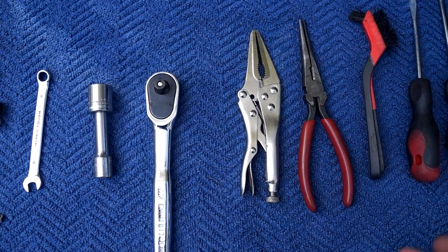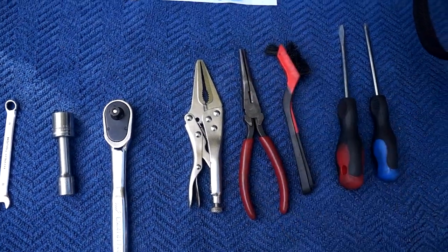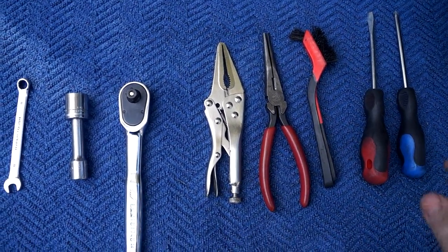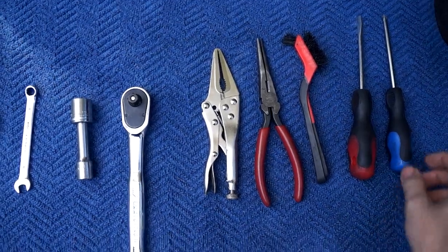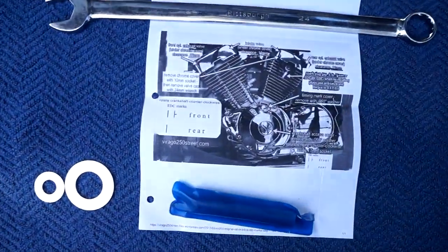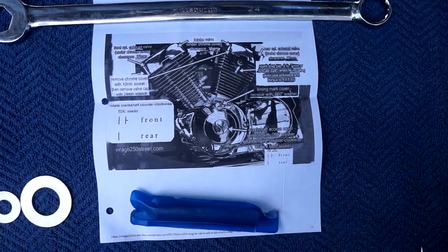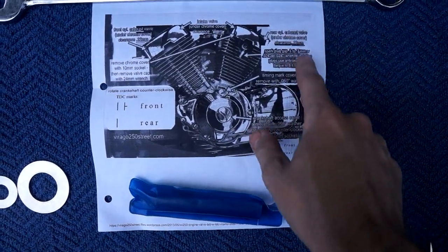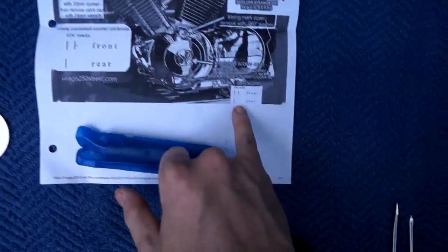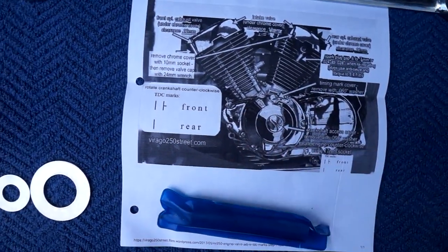I don't have a special tappet tool so I'm using pliers — you'll need one made for an 8-millimeter lock nut. I've got a brush to brush some dirt off the tappet covers and valve covers before we open them so nothing falls on the motor, and some screwdrivers — a number two Phillips and a flathead. I've got a printout from a great website, virago250street.com, that gives us a good overview of our valve adjustments and what we need to set the valves to.